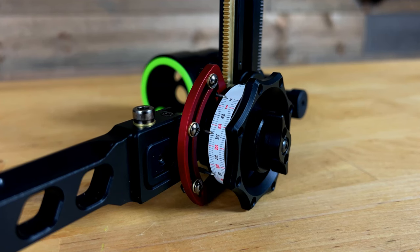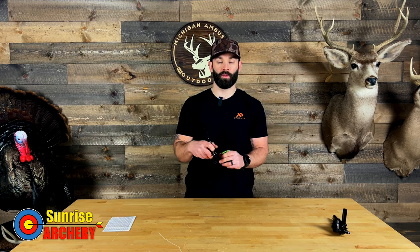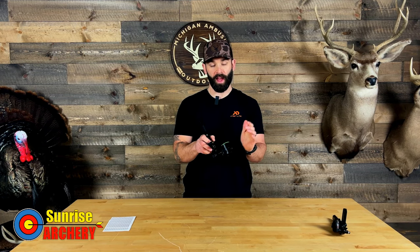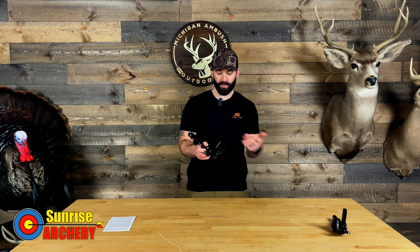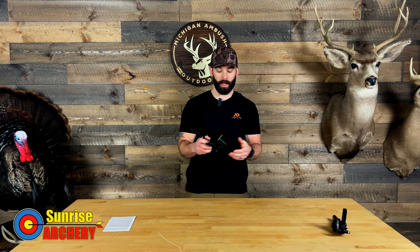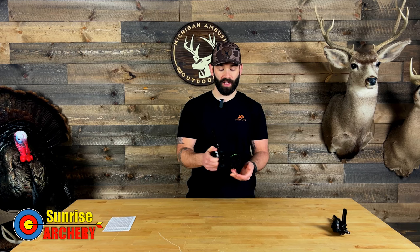Being a three-pin horizontal sight, they added a new bracket to the side giving you three pin indicators, so as you roll down you'll have three different yardage markers to reference. The X3 also gives you the ability to swap to an aftermarket scope housing — you can run a smaller UV scope or the new XL SE version from Ultra View. It's nice that they give you the ability to choose and customize your setup.